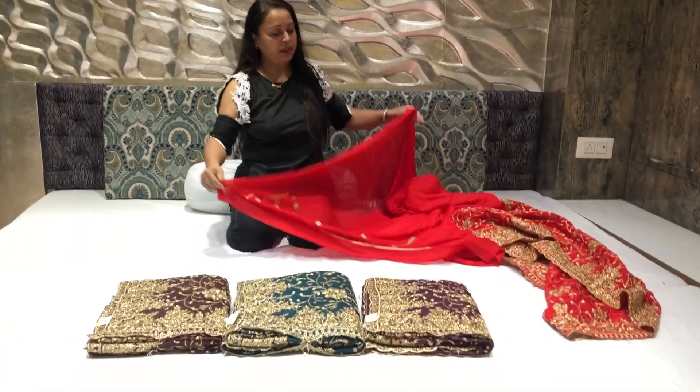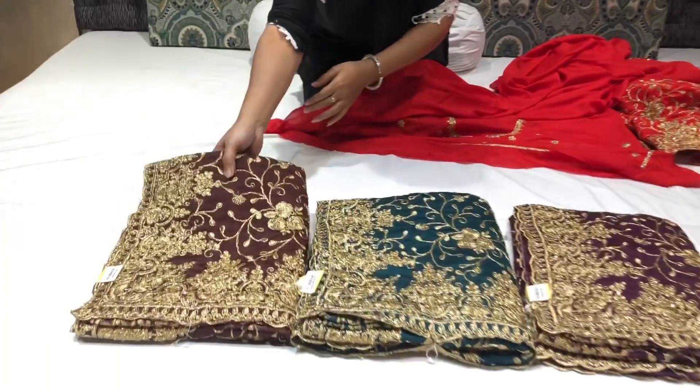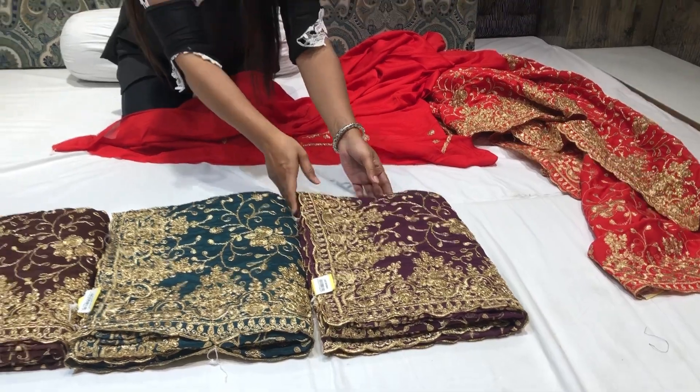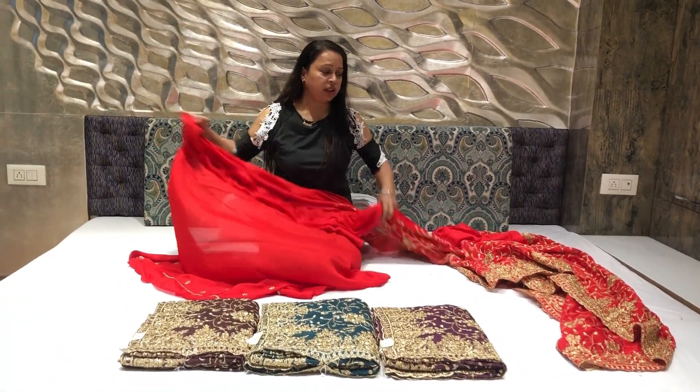There are 4 colors available: red, coffee, rama green, and purple. Friends, these colors are very beautiful. You can use this sari for a party or a marriage.